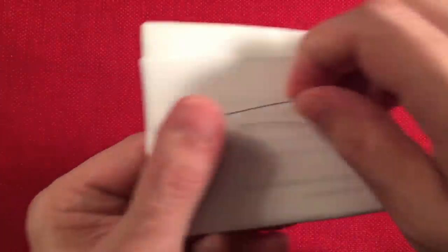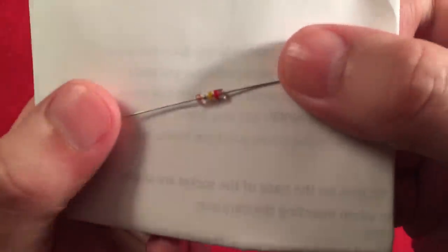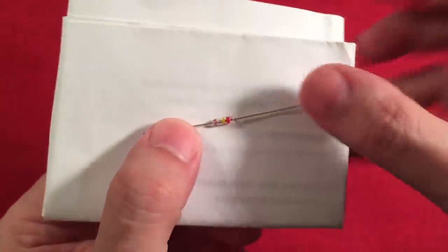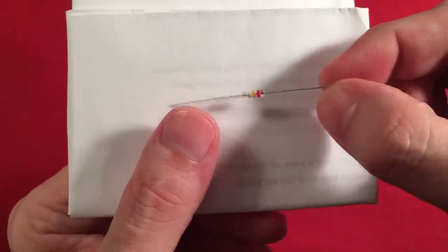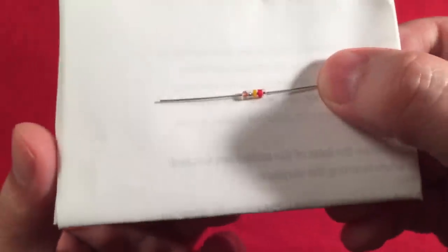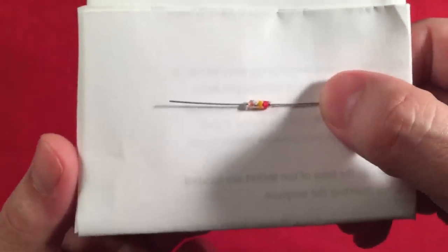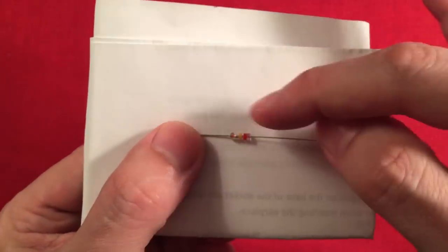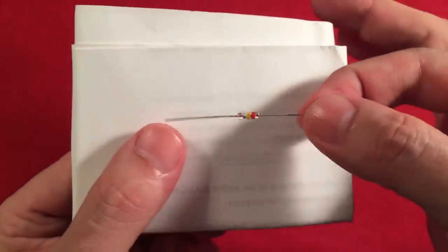We get the resistor for the earpiece — real basic stuff. Now the cool part: this is the Germanium crystal. This is your detector — it helps you pick up the signals. He says they're Russian military grade. I don't know exactly what that means, but they work really well — probably one of the best diodes I've used. There are cheap Chinese ones and the old-fashioned style with leaded ends, but this particular one is a really good performer, so I'm glad he includes it.